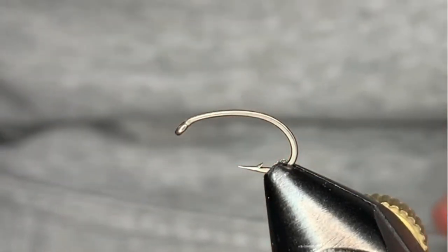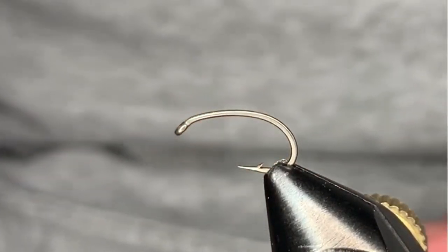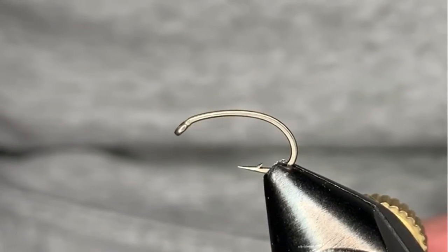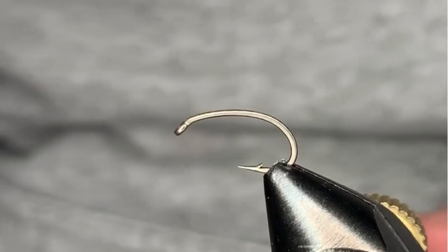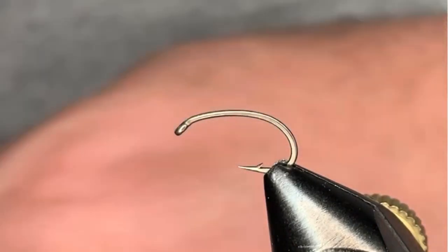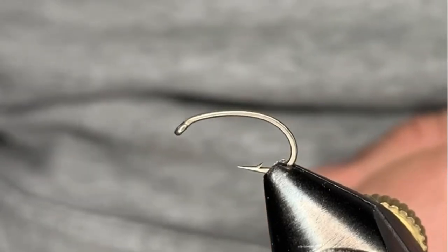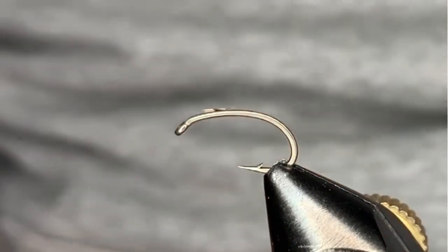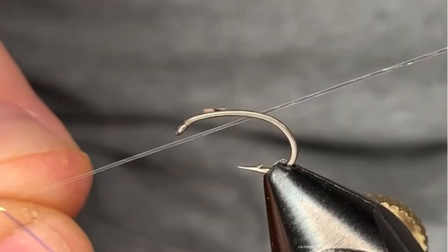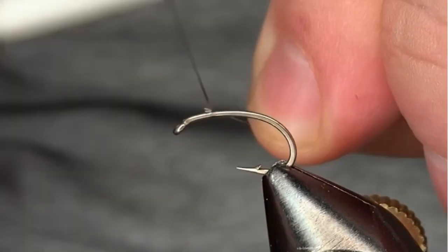The body of this fly is made up of olive scud dubbing. The legs are made up of a little piece of Hungarian partridge — if you don't have Hungarian partridge, any brown or gray feather will do. The thorax and wing case are made up of three peacock hurls. And for the rib, we're going to use a piece of hollow tinsel in small. And with that, we'll get started.